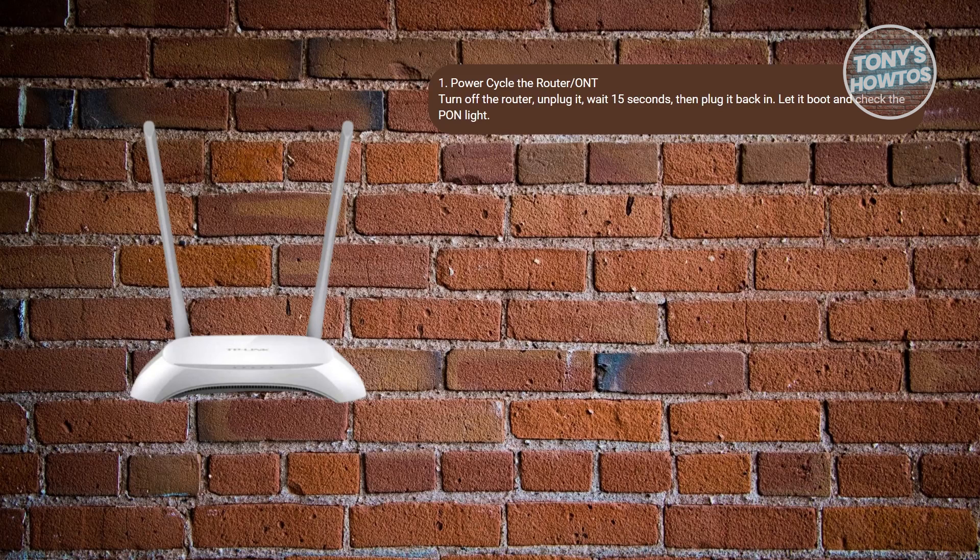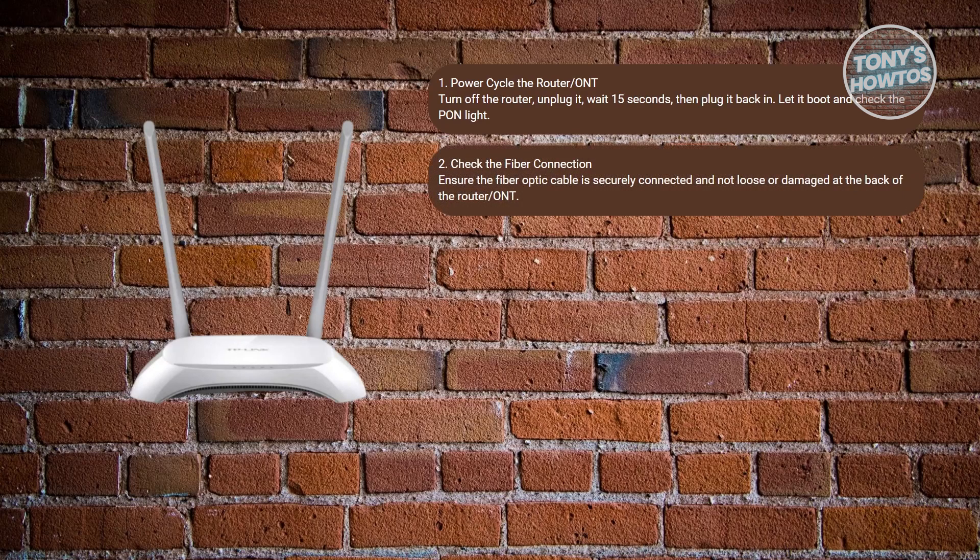Check if the PON light turns solid. If yes, you're good. You may also want to wait for about five minutes just to see if the problem is from overheating.